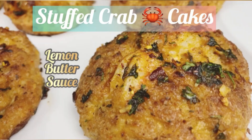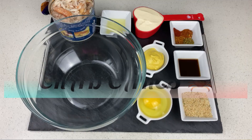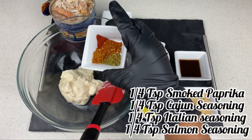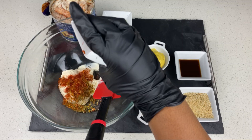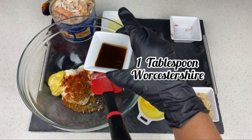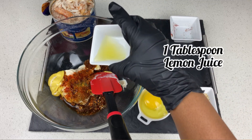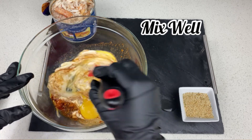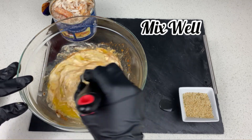Hey family, welcome to my channel. On today's menu we're making these golden stuffed shrimp crab cakes. We have our half cup of mayonnaise, a quarter teaspoon of smoked paprika, Cajun seasoning, Italian seasoning, salmon seasoning — all quarter teaspoon — one tablespoon of Dijon mustard, one tablespoon of Worcestershire sauce, one egg, and one tablespoon of lemon juice.